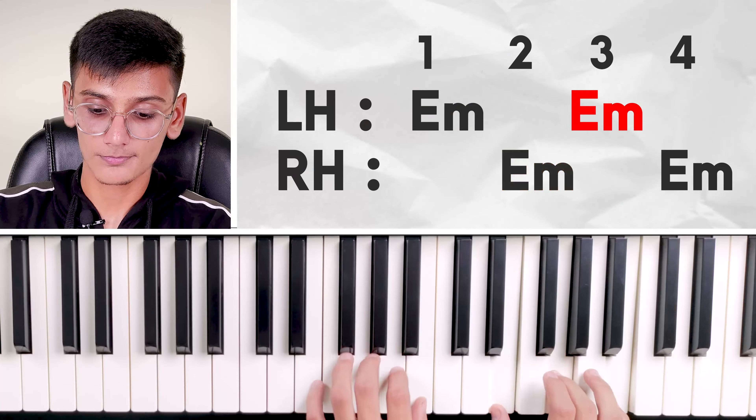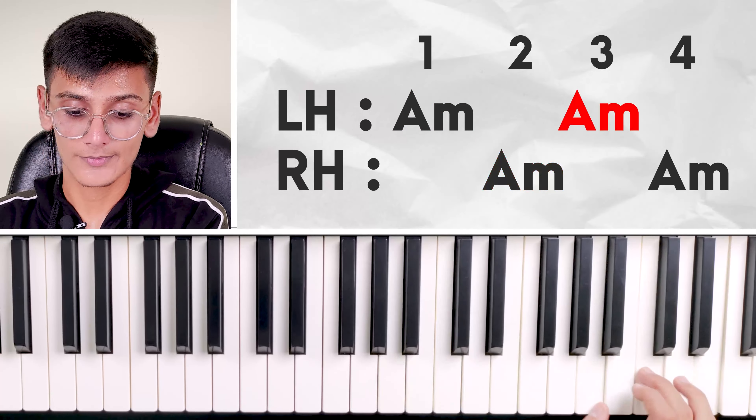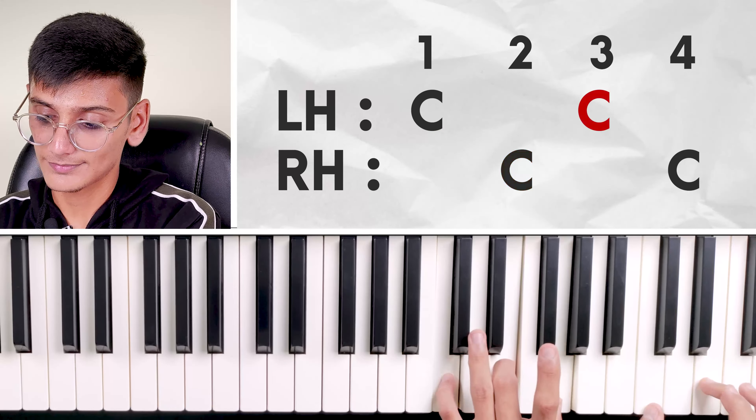Now we'll do F — simple. Then spread a C, then Em, then F. After F, we'll do A minor, then last C. So we started at these octaves and we went to these octaves — we've been at the bottom and moved up here. We've come from C to Em, and when we come from C to Em with the next move, we've shifted a full octave — that is the biggest shift. If you can do this, then you can do it all.